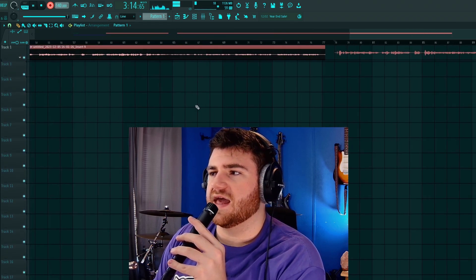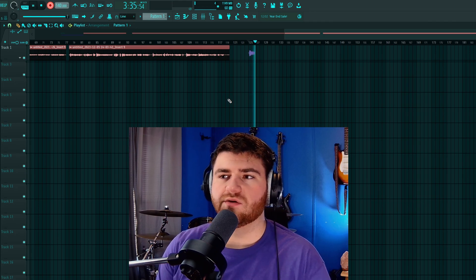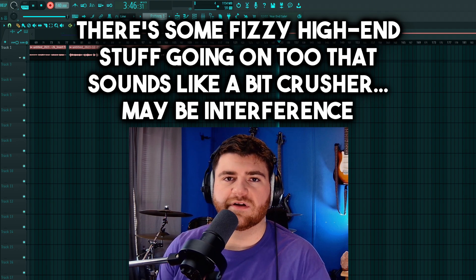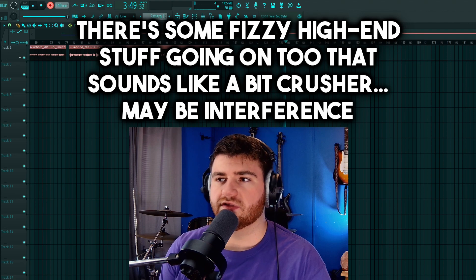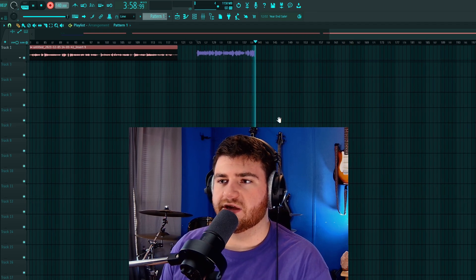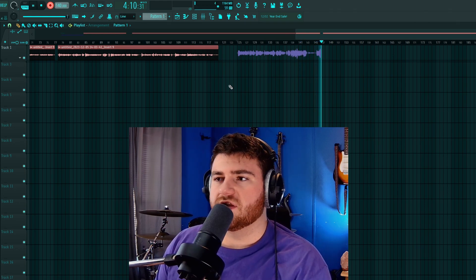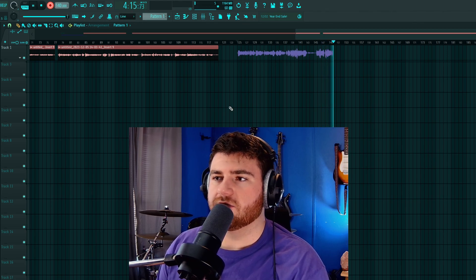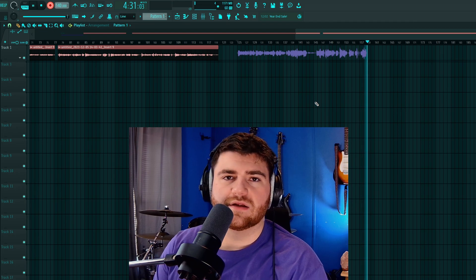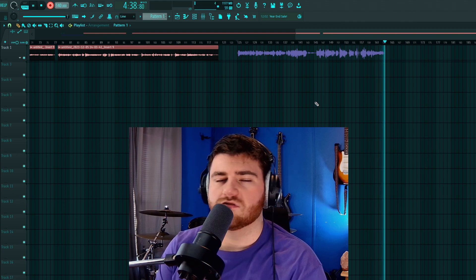With the SM57 we're going to have about the same gain level as the Fifine microphone. Now speaking over USB with the Fifine — there is definitely quite a bit more noise. I'm recording this in FL Studio using FL Studio ASIO and there's quite a bit of latency. The signal is noticeably hotter over USB than XLR, but there's definitely a lot more noise. It can be handy when you need a plug-and-play solution without any extra work.